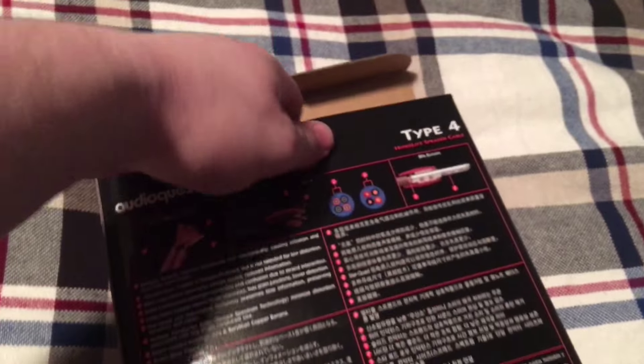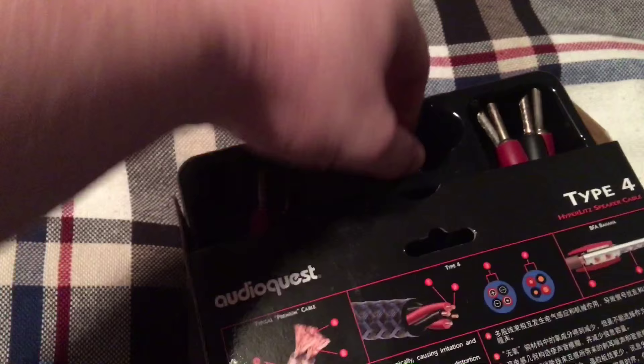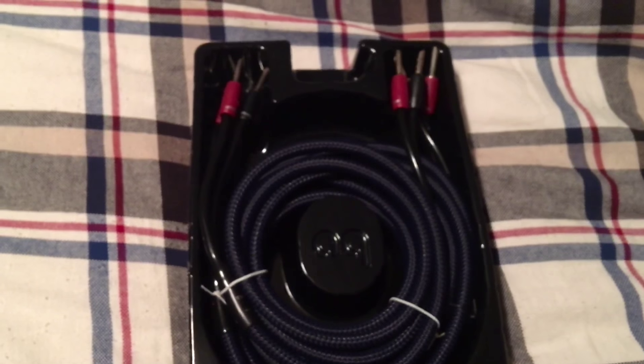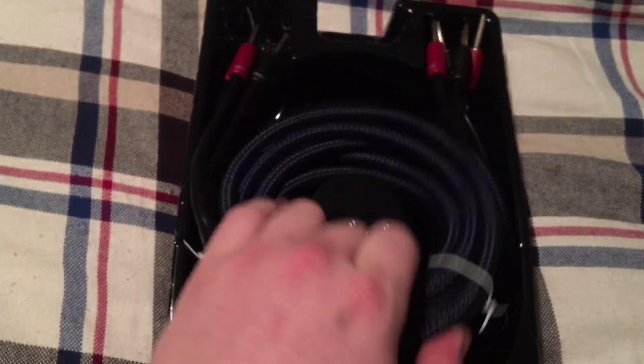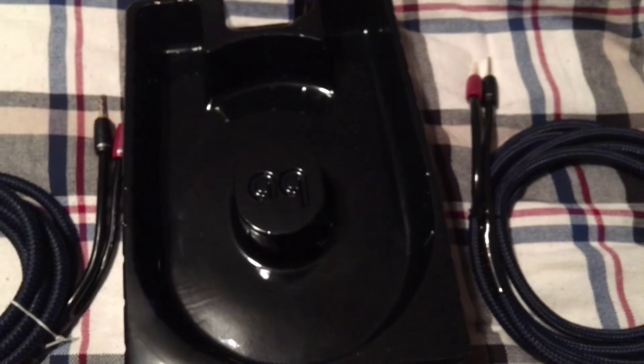Alright, let's get to the unboxing. There it is. Two sets. Got the AudioQuest logo there in the middle.